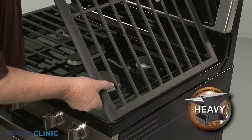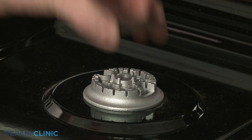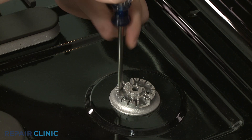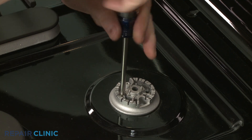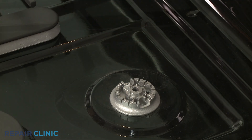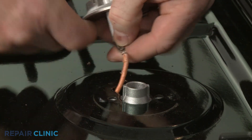Carefully lift off the right side grate. Remove the burner cap and use a Phillips head screwdriver to unthread the two screws securing the burner base to the main cooktop. Lift up the base and depress the tab to release the spark electrode wire.